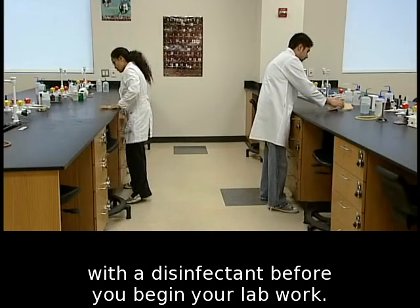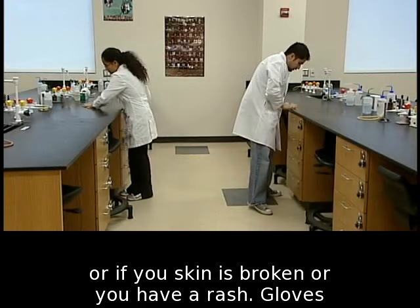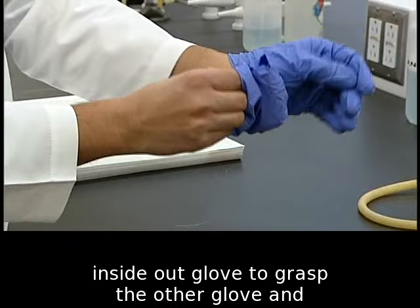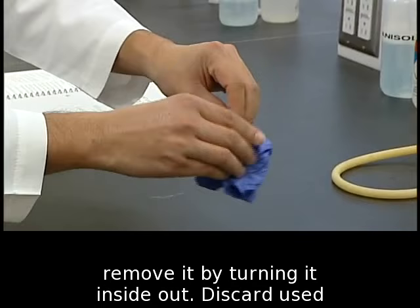Gloves may be required for a specific experiment, or if your skin is broken or you have a rash. Gloves should be used once. Remove one glove by grasping the wrist and turning the glove inside out. Use the inside-out glove to grasp the other glove and remove it by turning it inside out. Discard used gloves in the biohazard bag.